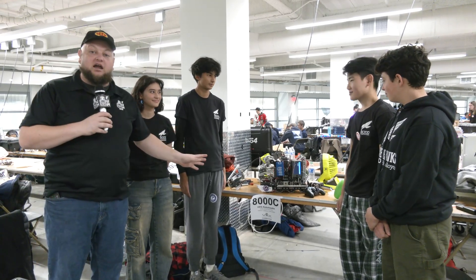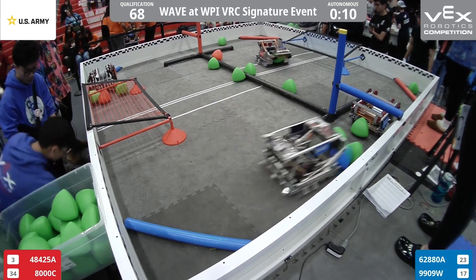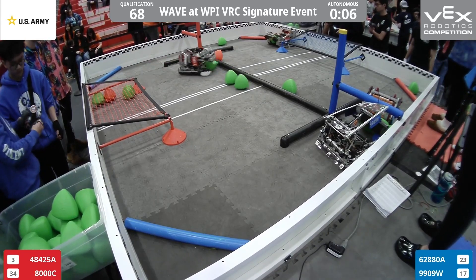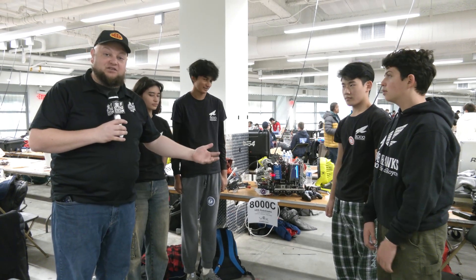Hey buddy, it's Tyler here at the WAVE at WPI, checking in with 8000C HRS Robohawks looking absolutely phenomenal here. One of the best autos I've ever seen in the over-under game. They had a phenomenal season last year with a couple signature event wins, division finalists, and this year a local event win as well, so off to a great start. HRS Robohawks made tons of iterations on this robot. We're going to be talking about pieces they've taken off, switching over to flywheel. They had a big hang that they decided not to move with, so we'll be talking about some of that process as we go through on Pits and Parks.